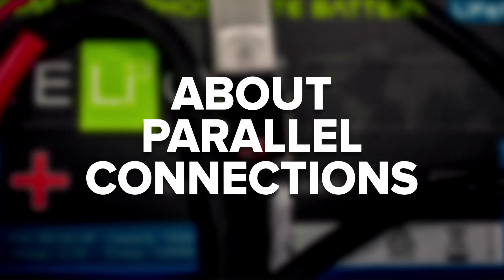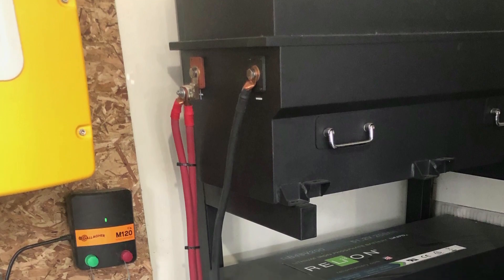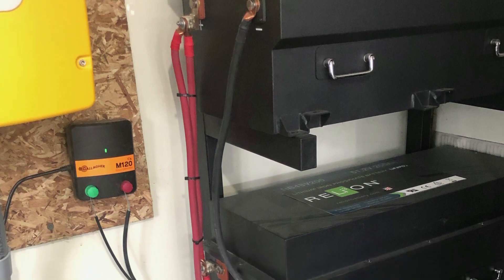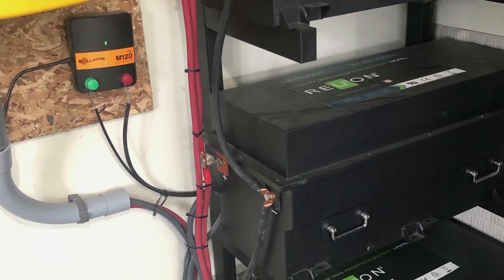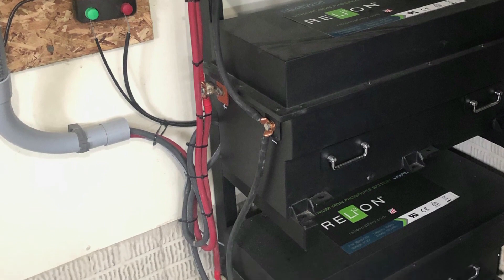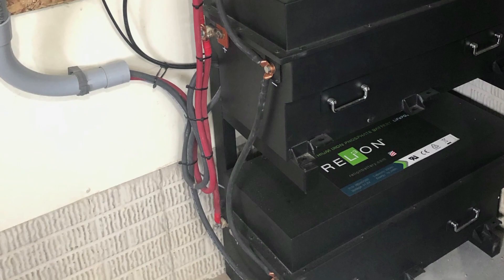Parallel connections involve connecting two or more batteries together to increase the amp hour capacity of the battery bank, but your voltage stays the same. To connect batteries in parallel, the positive terminals are connected together via a cable, and the negative terminals are connected together with another cable until you reach your desired capacity.